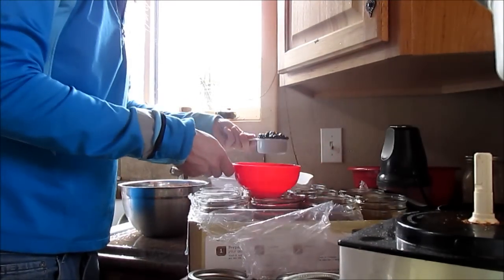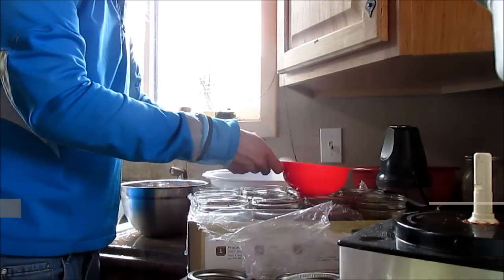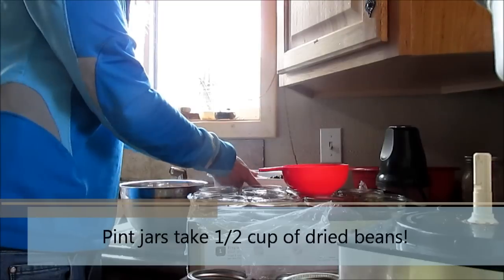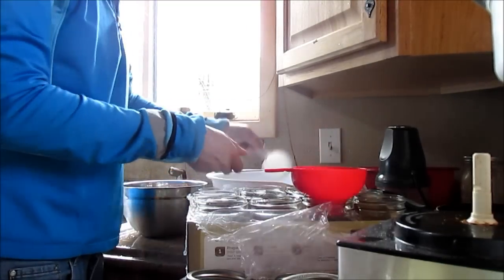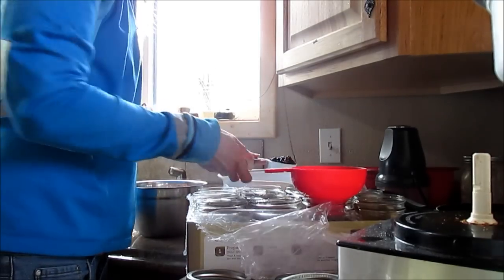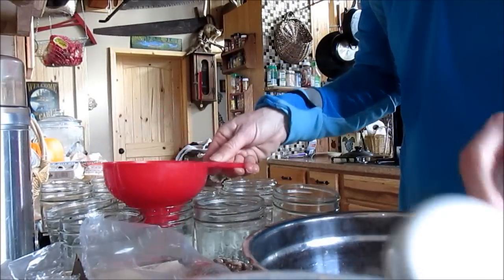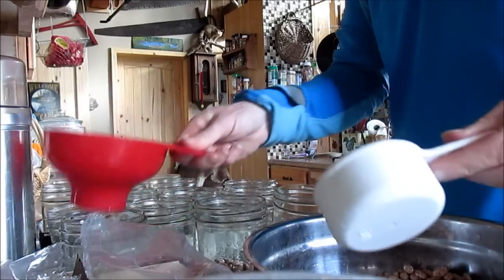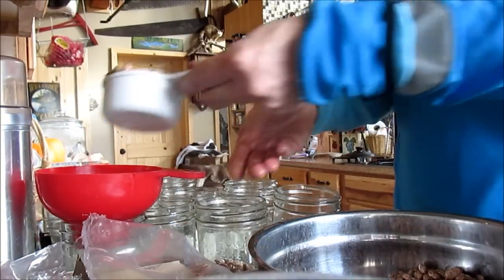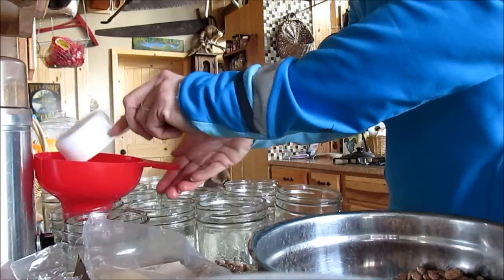I am using pint jars today. You take exactly one half cup of dried beans — not pre-soaked beans — and you add them to your pint jars. I have my pinto beans here. I have done this recipe several, several times. It is the only way that I can my dried beans now, because I was getting tired of pre-soaking.